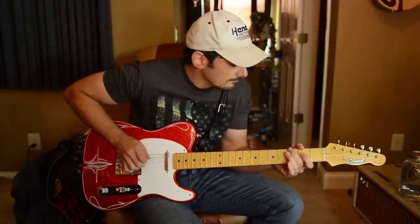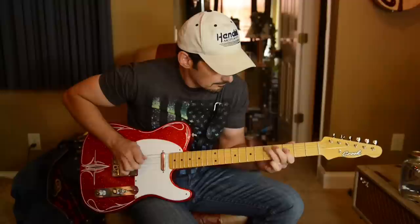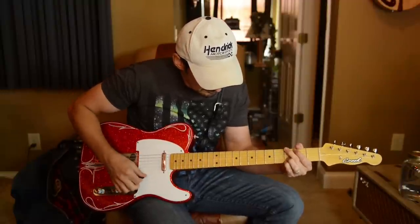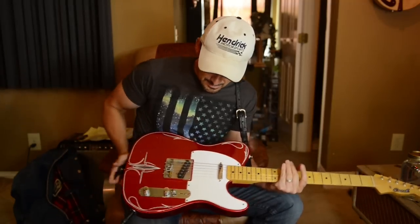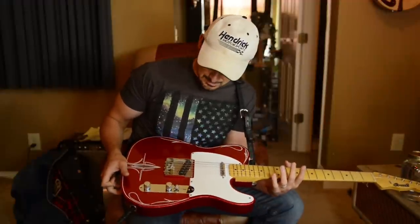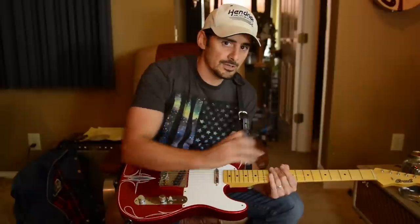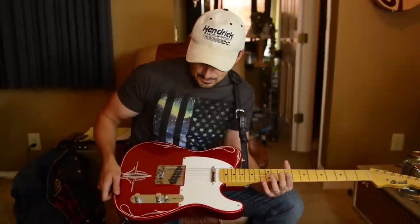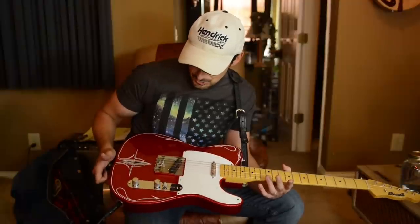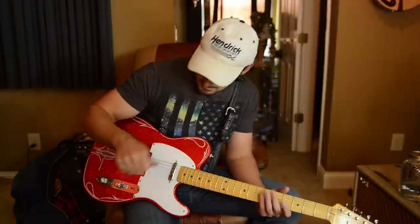The body of this guitar is actually not typical ash or alder. It's some sort of Spanish wood that I can't pronounce. Maybe Bill can put a little thing at the bottom of the screen — it's either Shinola or Chattaniah, I don't know what it's called. But anyway, it's very light and very resonant and makes a great tone wood.